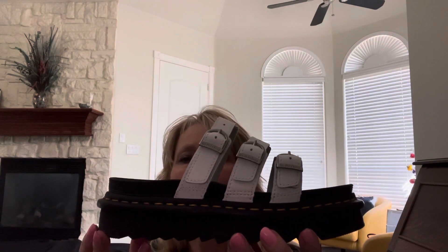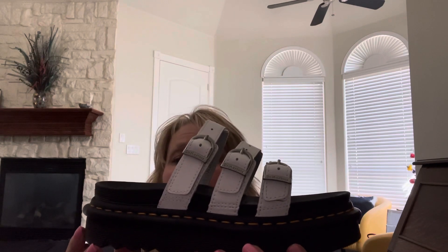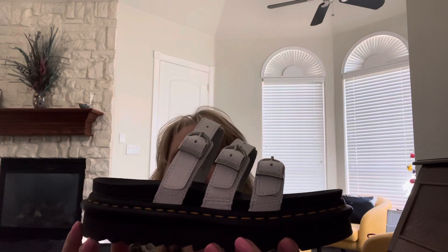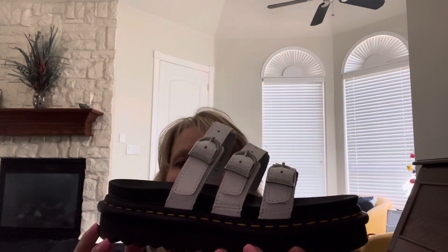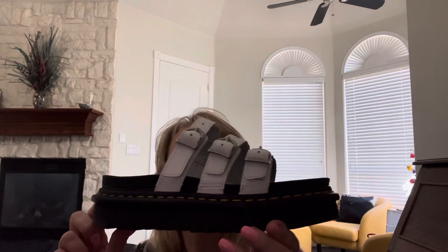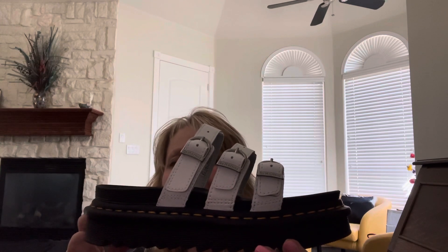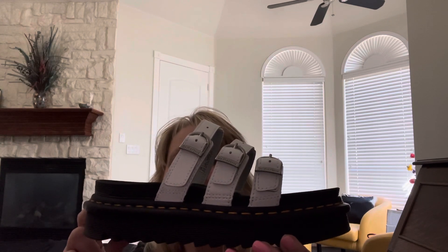They're very similar to the other ones. I might not keep these. I mean, I like them okay but I just love the other pair. I really, really love them and I wear them all the time. So I thought these are really cute, I'll try them out. I do like them, but there's nothing wrong with them — I just don't like them as well as the other ones.